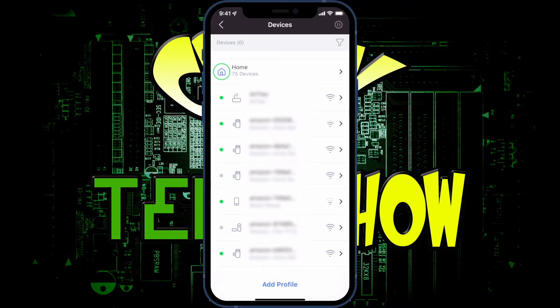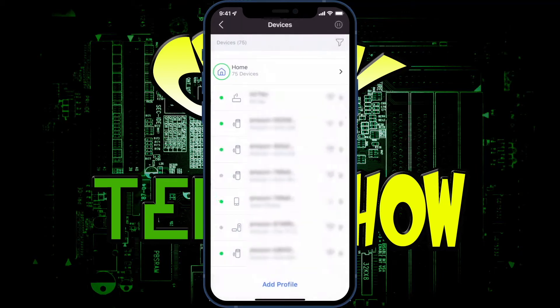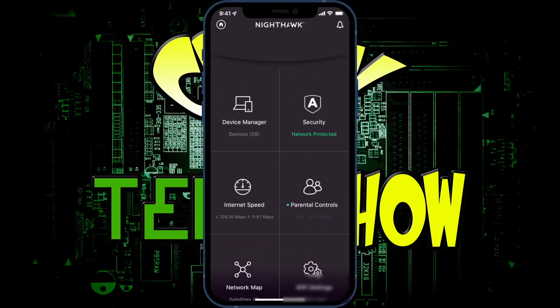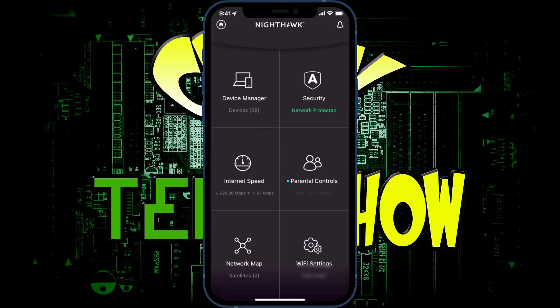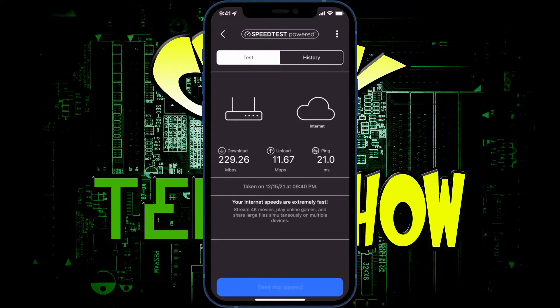If you click on a device it gives you more information — IP address, MAC address, and how well it's performing. One device was getting 72 megabytes per second. One thing I don't like is the app is laggy and a bit inconsistent — it said I had 72 devices in one place but only 58 in another. You can also do a speed test right in the app, same as going to a website.